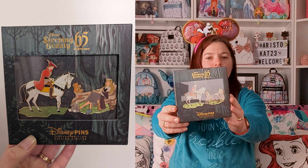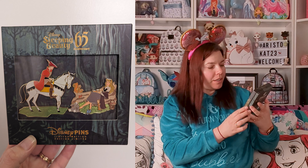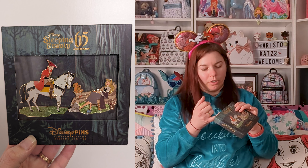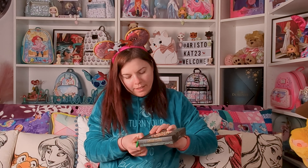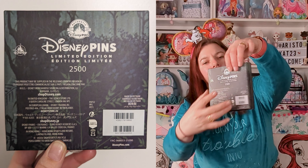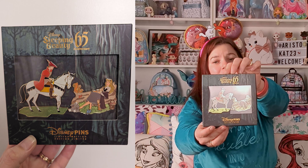Oh look, how pretty is that! Let's have a proper look. The detail on the box that's got the Sleeping Beauty and everything — that is holographic. On the front of the box it says Sleeping Beauty, 65th anniversary, Disney Pins, limited edition. And as you can see, there's this lovely green box with trees printed on it. Actually, that printing continues at the back of the pins as well.